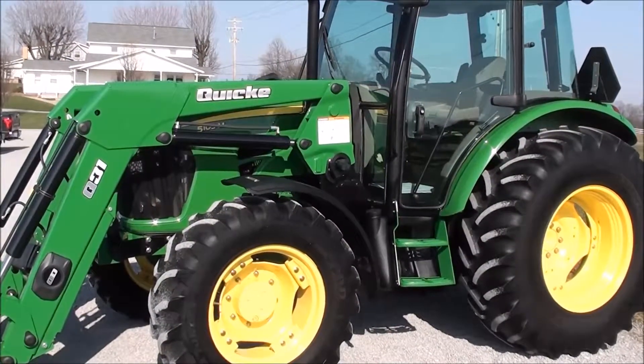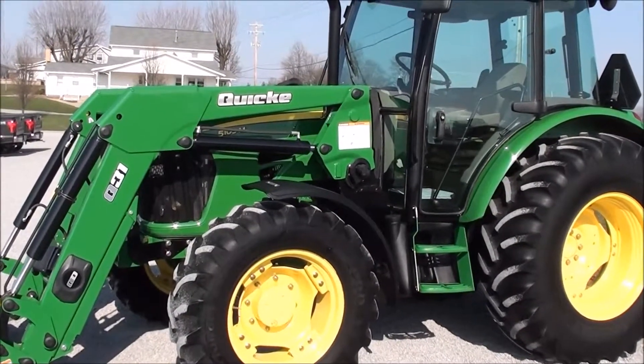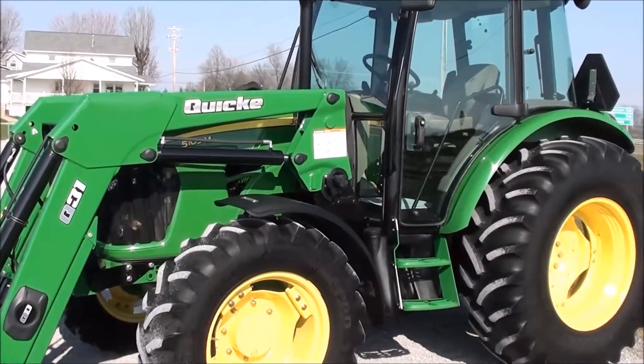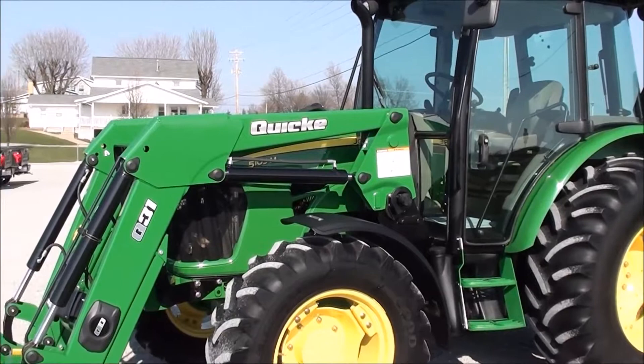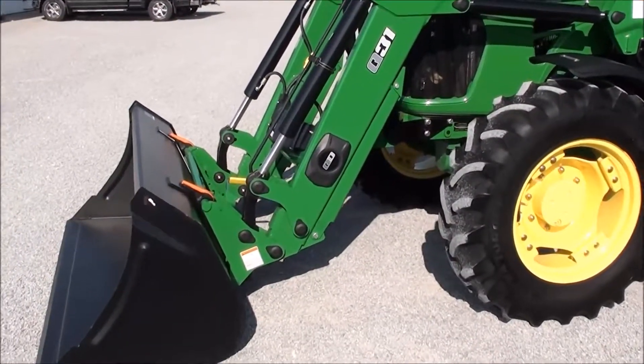Today we're showing you a 2009 John Deere 5105M tractor. It's a four-wheel drive tractor with cab heat and air. The tractor has just over 850 hours on it, has 105 horsepower, and comes with a quick EQ-31 quick-attach front loader. The tractor is prior to all the Tier 4 emissions.